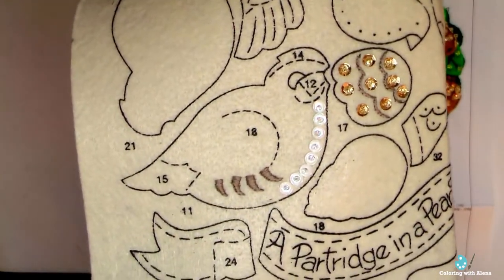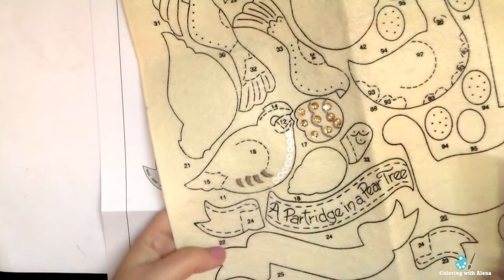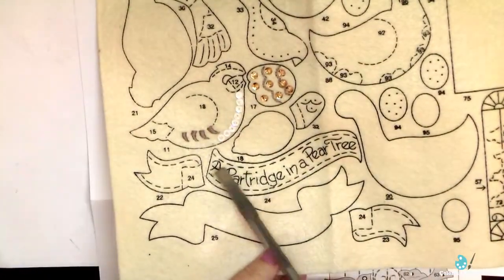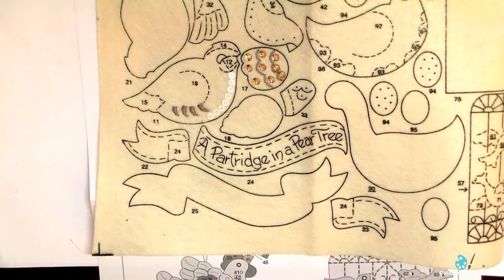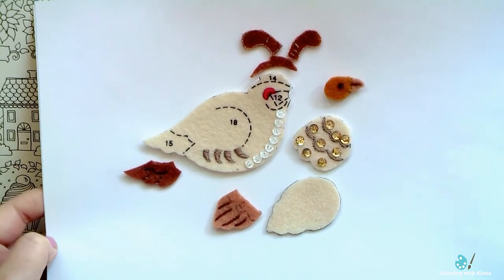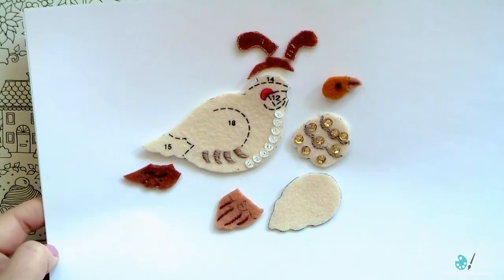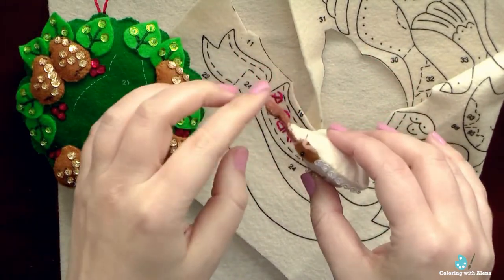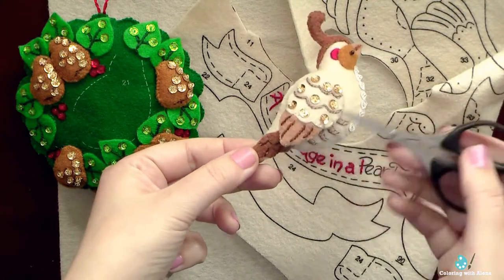I started to embroider it and add sequins. First I will do her wing, which requires 3 or 4 details, and I also have to stuff it. Then I will add this wing to the body of the partridge, and the next step is the banner. It's convenient that we have a lot of details for this ornament on the same color of felt. Here I cut all the details I needed to create the partridge. Of course it's not the easiest kit because it contains a lot of small details, but carefully following the instructions step by step you will be able to do all the ornaments quite quickly. My partridge is ready — I added a small bead as her eye.